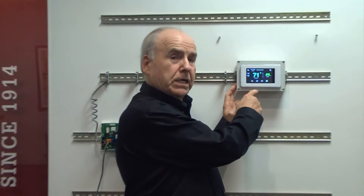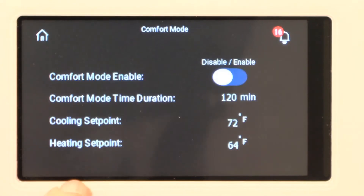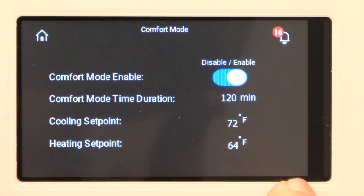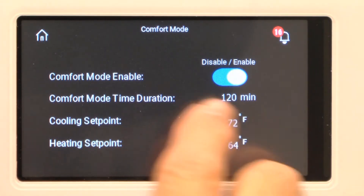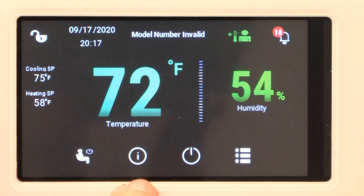On this screen we can set up various functions. Let's take a close-up look at how this PGDX sets up. Here I can do my comfort mode and all I have to do is push the button over to enable, and then it's on for 120 minutes at my cooling set point and my heating set point as shown for comfort. To get back out of there I can just touch the home screen again.